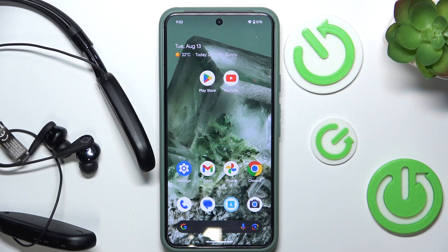Hi everyone, welcome. In front of me are Edifier W360BT headphones and today I'm going to show you how to pair them with your Android phone. Let's get started.